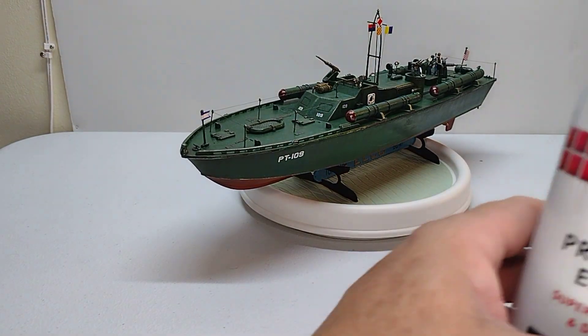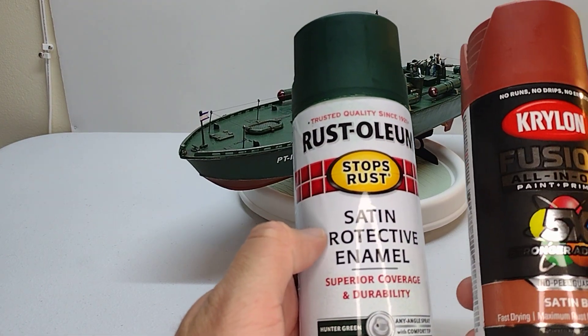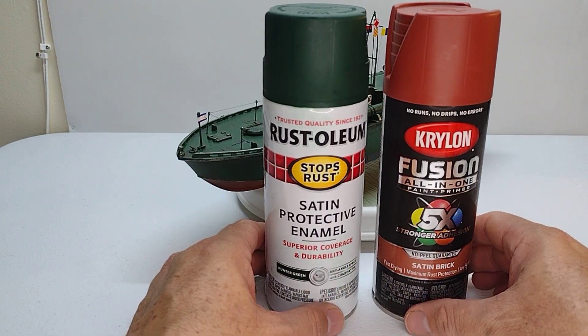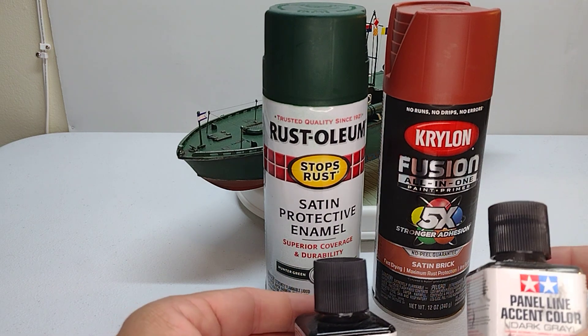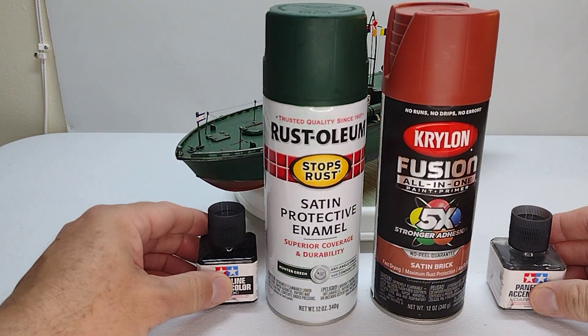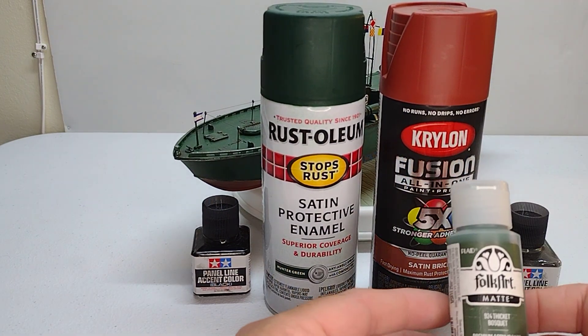To summarize, I used two kinds of sprays: the hunter green and the satin brick. You can see this. I used the panel liner — I prefer the dark gray — for many detail work on the model.